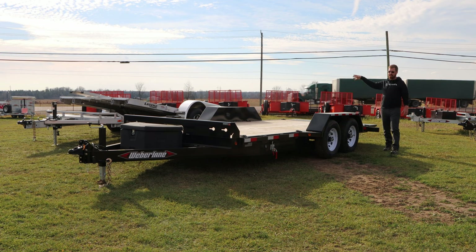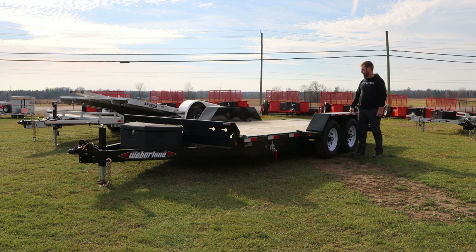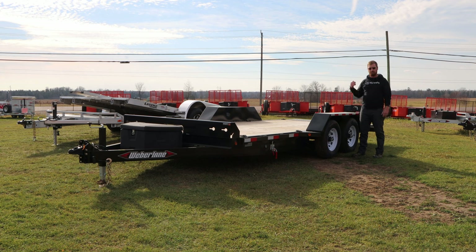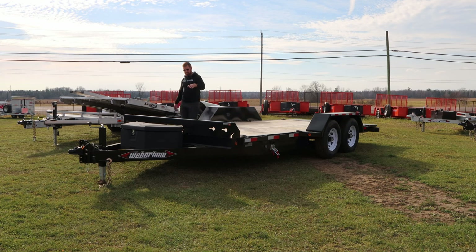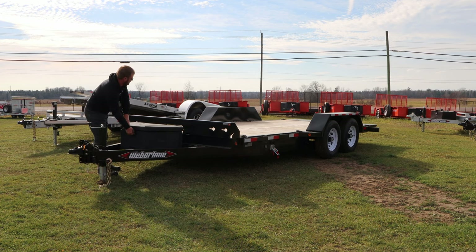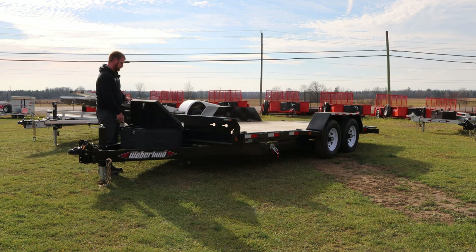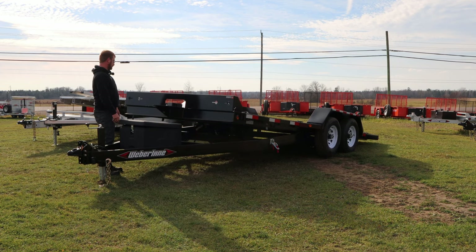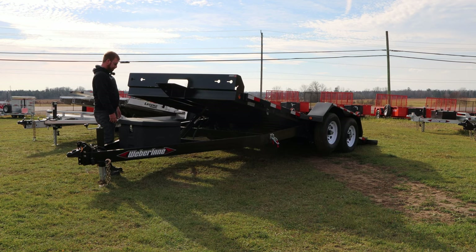The steel trailer has eight D-rings total, compared to four recessed D-rings on the Legend, plus stake pockets and rub rail. All LED lights. To wrap up the five-ton trailer demo, the safety latches are undone and the spare tire holder is in a stake pocket — same as on the Legend, it can go in any stake pocket. Then it's powered up and powered down.